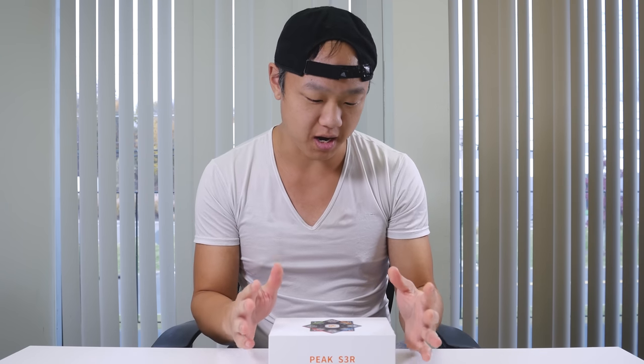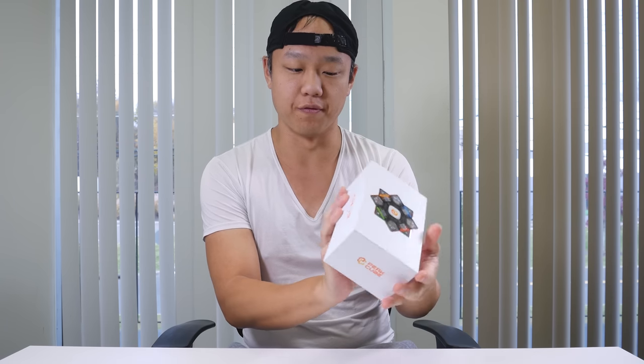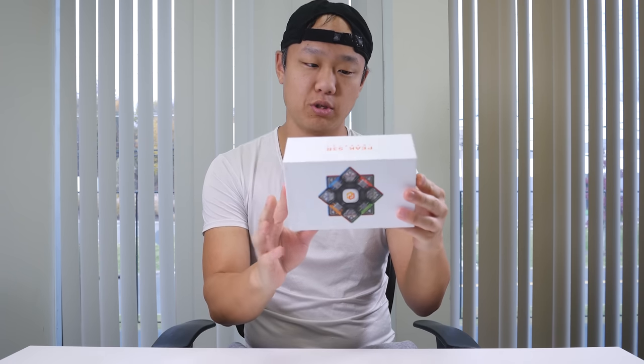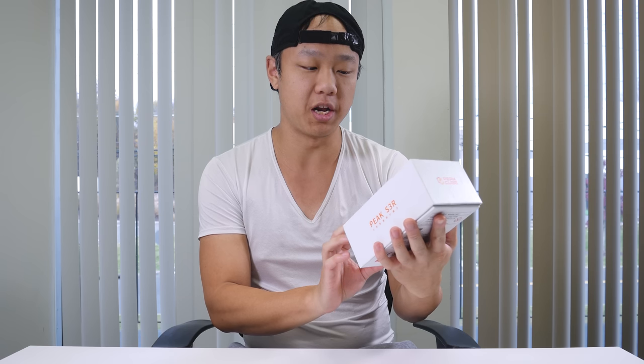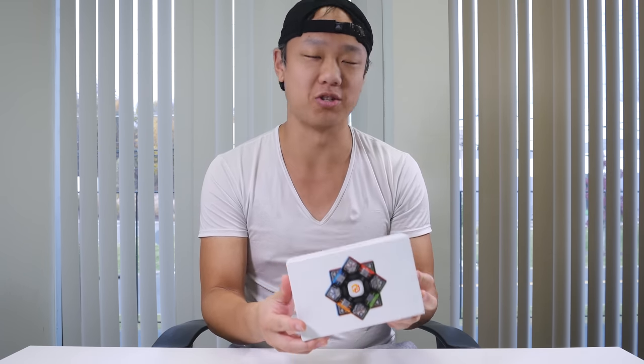Hey everyone, this is Phil again, and in this video I'm going to show you a brand new cube from a brand new manufacturer. This is always a very exciting unboxing experience because not only are we trying a new cube, but we're trying it from a brand new company. So this company is called Peak Cube and this is their first cube, the Peak S3R. This box looks absolutely fantastic and we're going to take a look at this cube, why it's so interesting, and we'll play around with all the features. Let's get started.